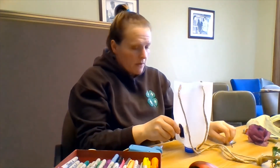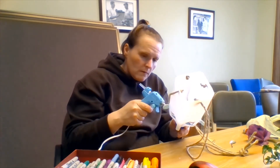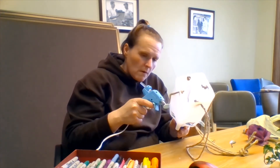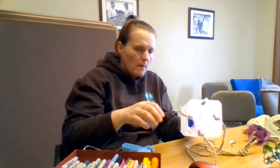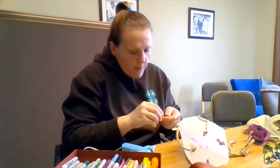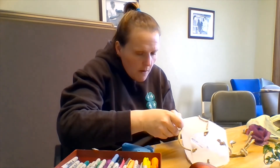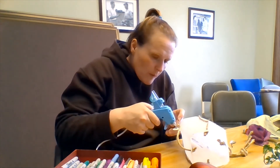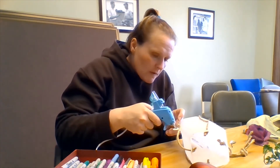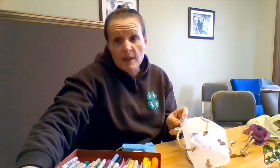Next step is to put some earrings on. I'm actually going to hot glue mine from the back — just a dab of hot glue. Make sure your earrings are facing forward, whatever you choose to make yours out of. A little bit more hot glue; you may have to hold these. We'll wait for this one to dry and then we'll get our other earring on, then follow that up with the head decoration.